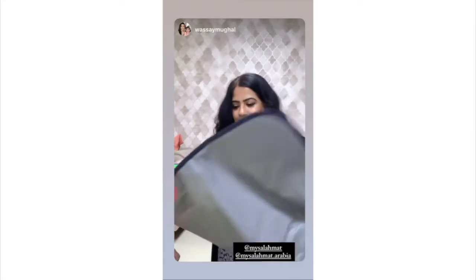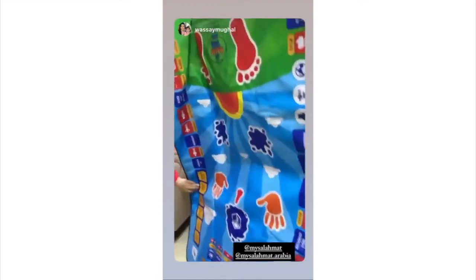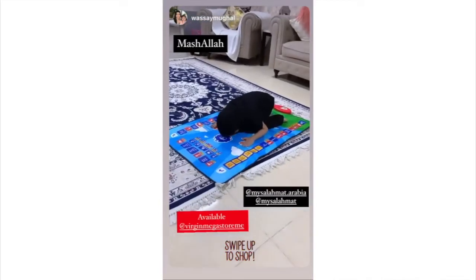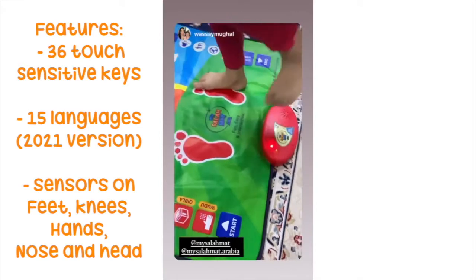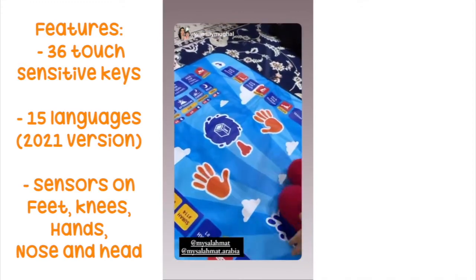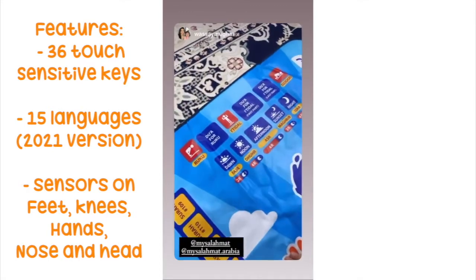So this is how your salah mat looks. There are hands, there are toes. You switch it on and it says 'Salah.' And then you can put your toes here and hands here. Your nose should be here. So it will teach your kid how to pray perfectly.